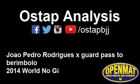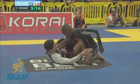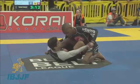Hey everybody, welcome to another OSTEP analysis. Today we have a match from the 2014 Nogi Worlds. On top we have Joao Pedro Rodriguez passing the X guard of Thomas Lisboa. This is the semi-finals.